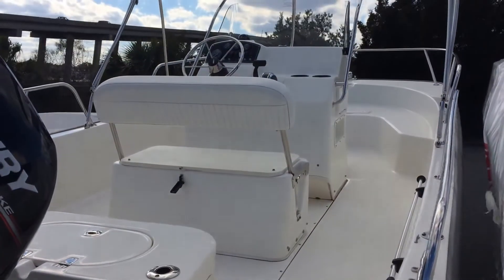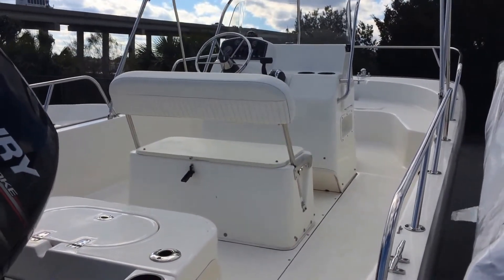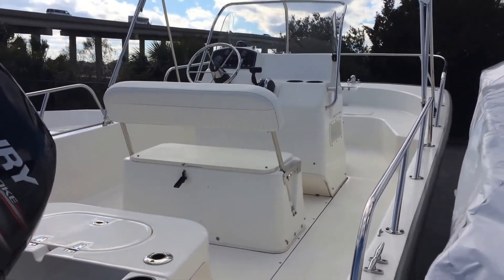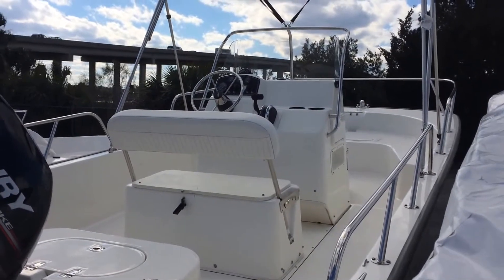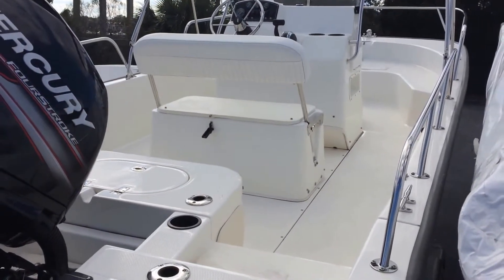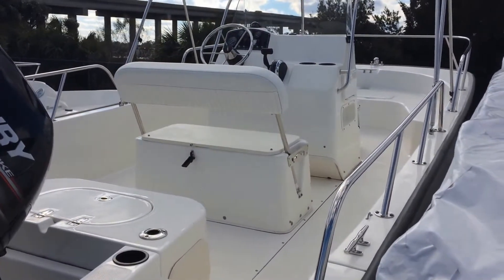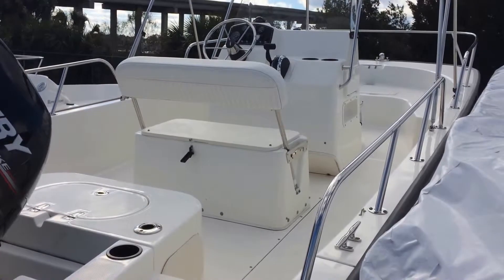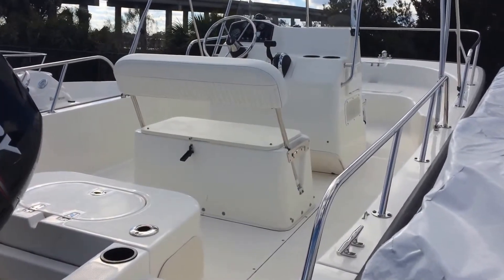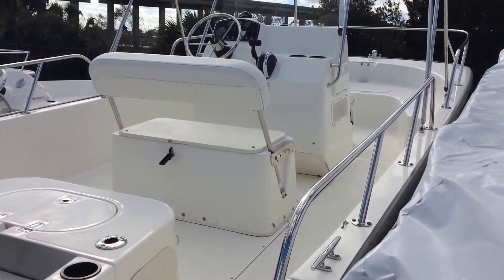For more details on this 19 Montauk or any of the Montauks — the 17, the 19, the 21, or the 15 Montauk — give your Hall Marine Boat Specialist a call. They can tell you about the safety, the patented foam shot process that Boston Whaler uses, why a Whaler is a Whaler, why it has the reputation it does, and why it's the safest boat on the market today with their patented foam shot technology and build process.